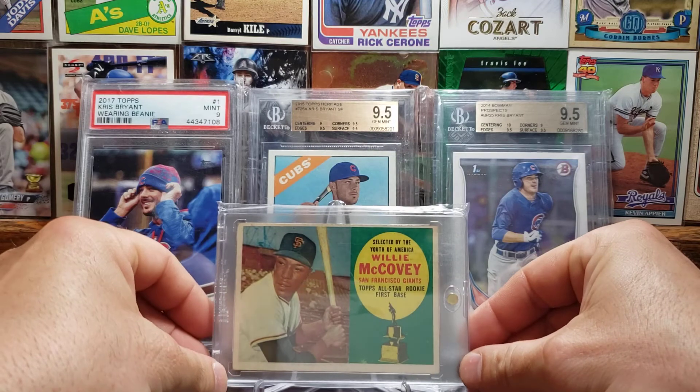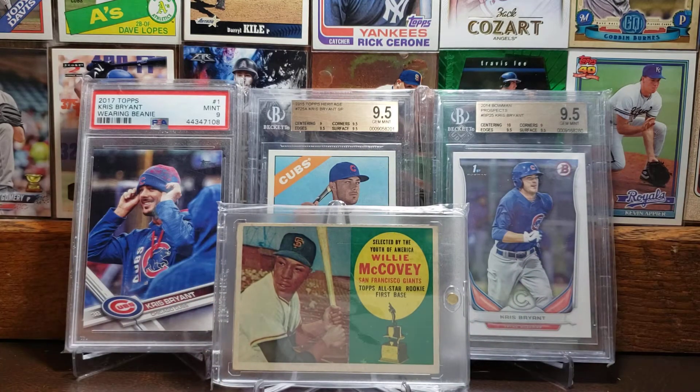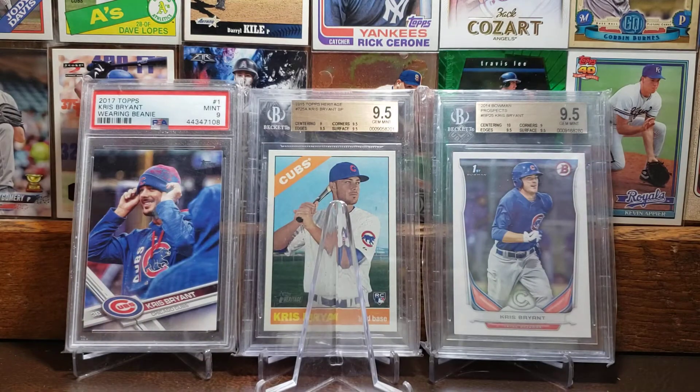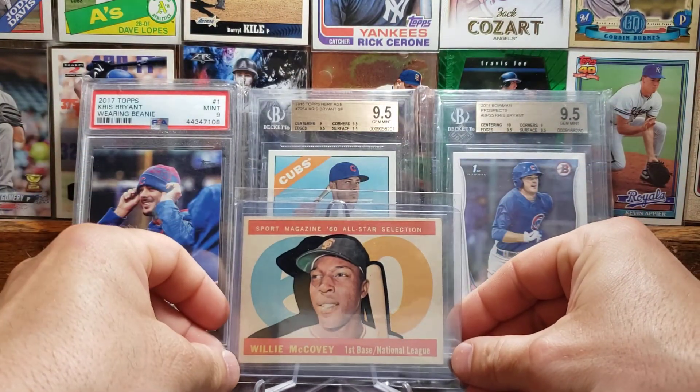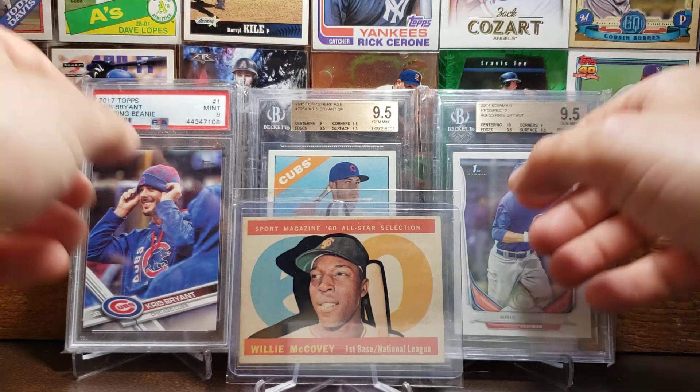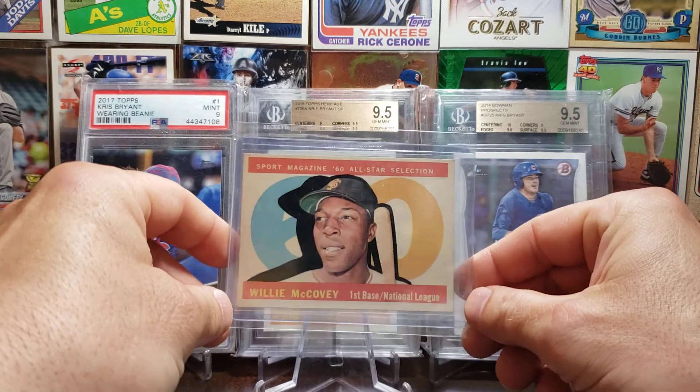Moving on to the 1960s — here we got the 1960 Topps rookie card of Willie McCovey. Willie McCovey had a .270 career batting average, 2,211 hits, 521 home runs, and 1,555 RBIs. He was a six-time All-Star and National League MVP in 1969. So there is his rookie card. And to top it off, we will go with his rookie All-Star card as well — you don't see this one shown very often in videos. His number 44 was retired by the Giants, and he was inducted to the Hall of Fame in 1986.